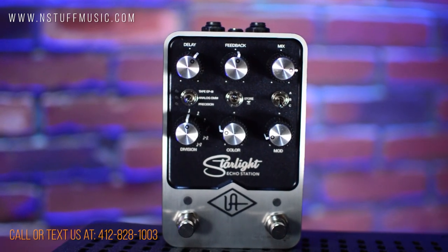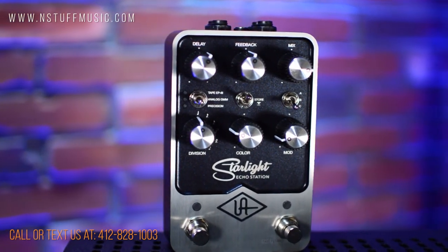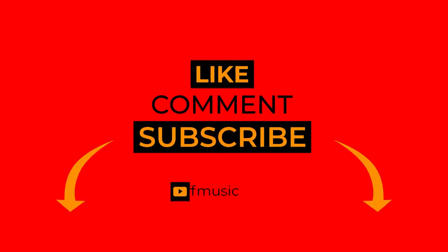You'll also receive the bonus Cooper Time Cube effect when you register the pedal and download the Universal Audio FX control software. Get yours today at instuffmusic.com, and thanks for watching. Don't forget to hit like, leave a comment, and subscribe to our YouTube channel.